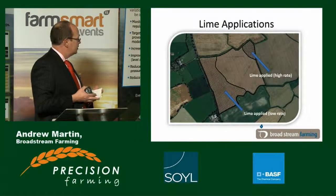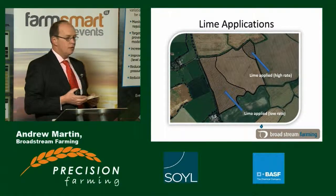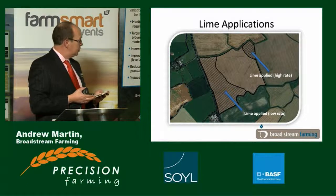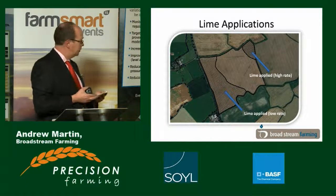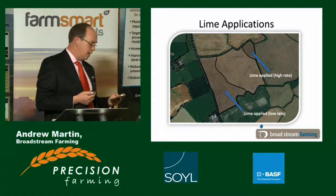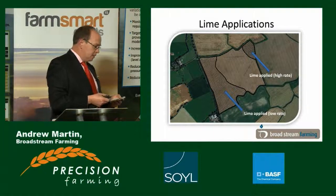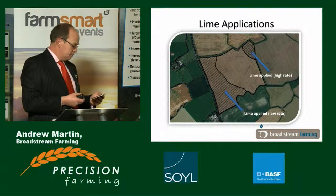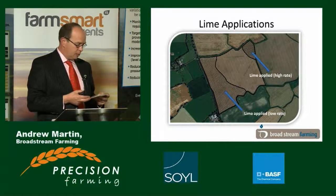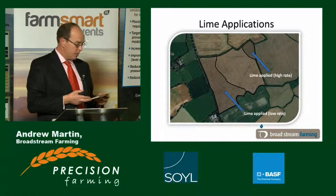We've done for a number of years now precise variable lime application. It's clearly targeted at the areas that aren't performing — certainly the heavier soil, the quicker the performance drop-off in an inconsistent pH situation. It's reduced traffic in terms of getting the lime on. In the good old days we'd have put a thin covering over the whole field, not actually tackled the problem. It means we can be quicker with cultivations after the lime spread. It's taught me to look at areas with an obvious problem and treat them differently, whether that be with a spade, a mini digger, or a soil test.